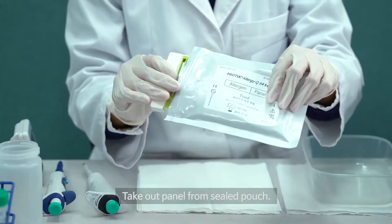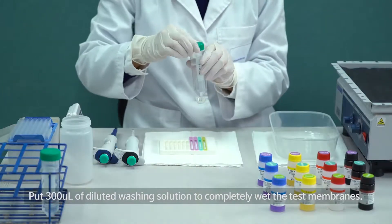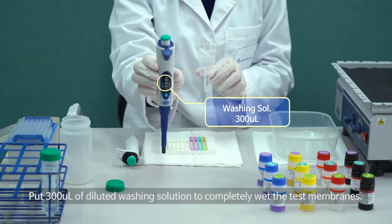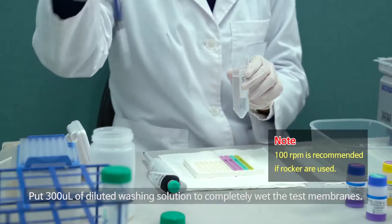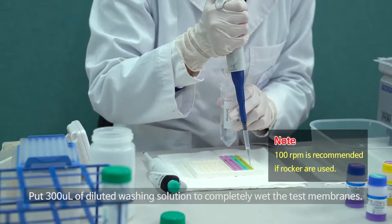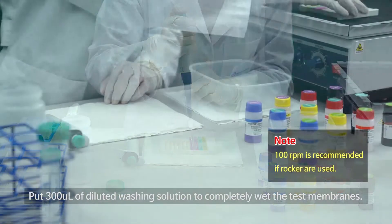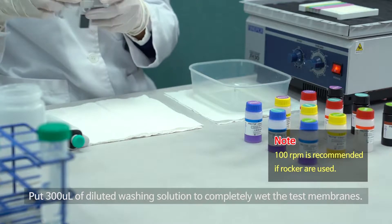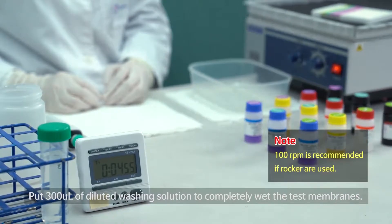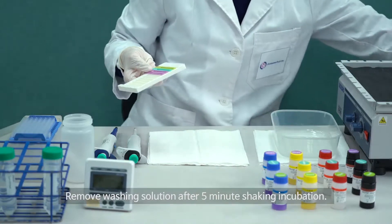Take out the panel from the sealed pouch. Put 300 µL of diluted washing solution to completely wet the test membranes. Remove washing solution after 5 minutes of shaking incubation.